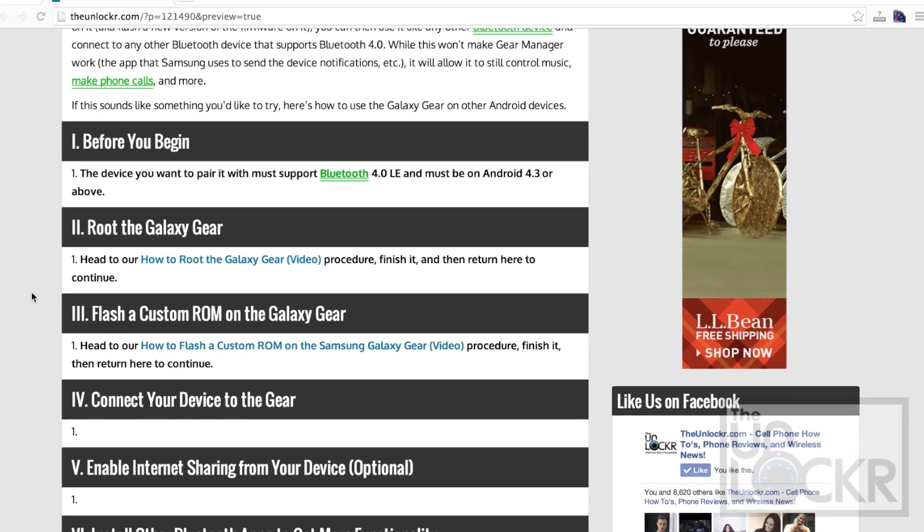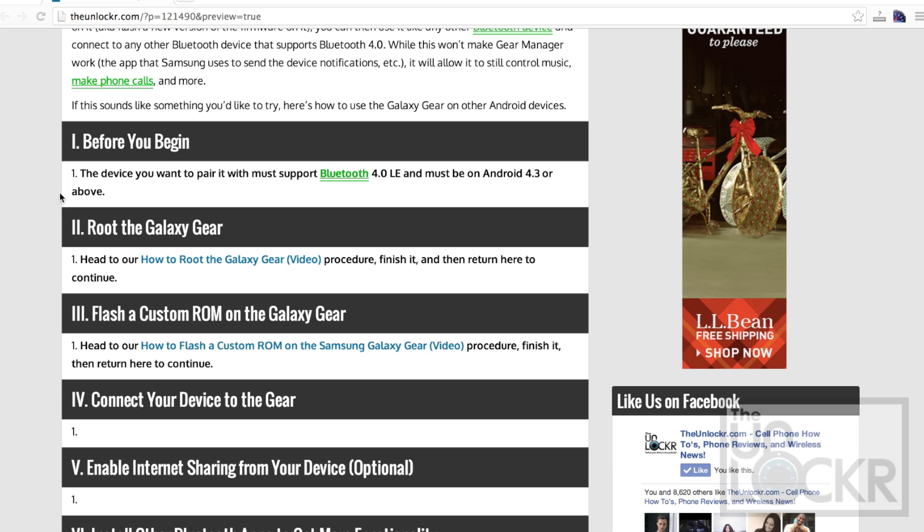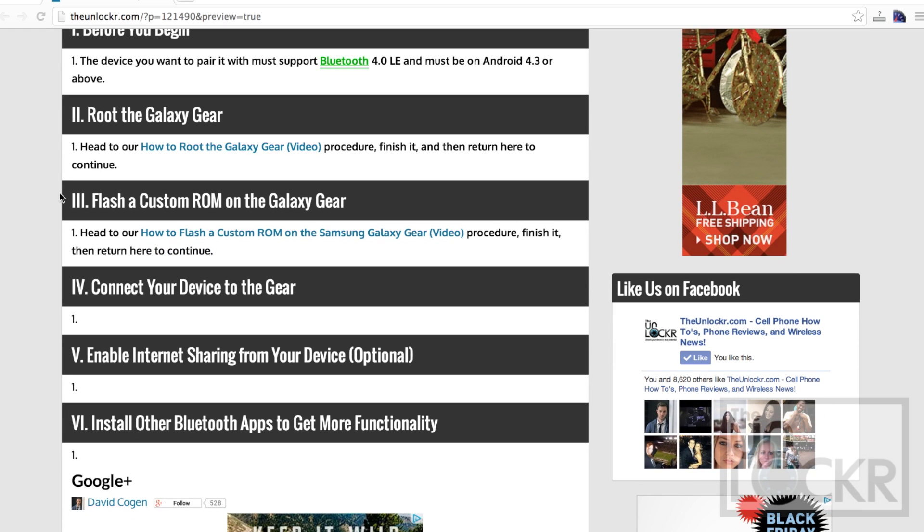So if that sounds fun to you, here's how to do it. The first thing you need to do is make sure the device you're going to pair with supports Bluetooth 4.0 and it needs to be on Android 4.3 or higher. Then you can root the Galaxy Gear — this is a process of gaining administrative rights on it so that we can change the things that we need to change. Click on that link here if you have not already done that.